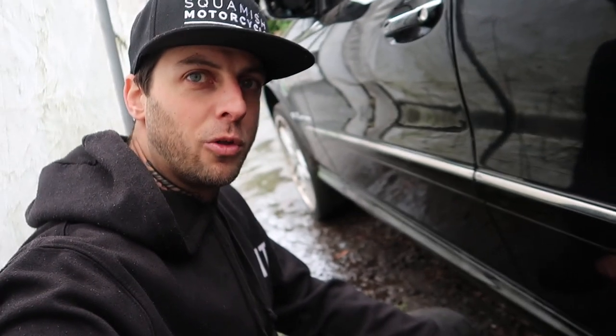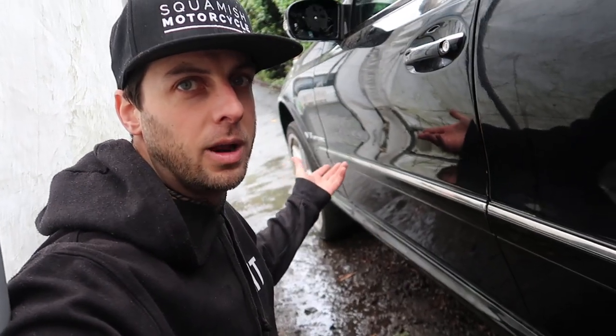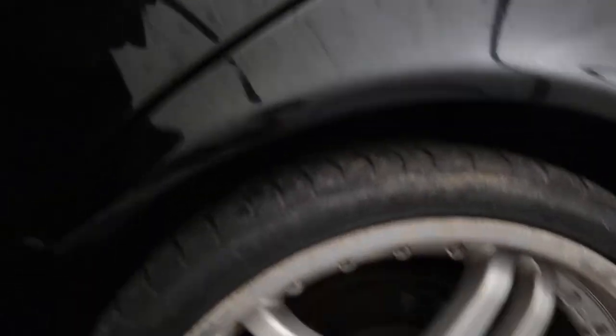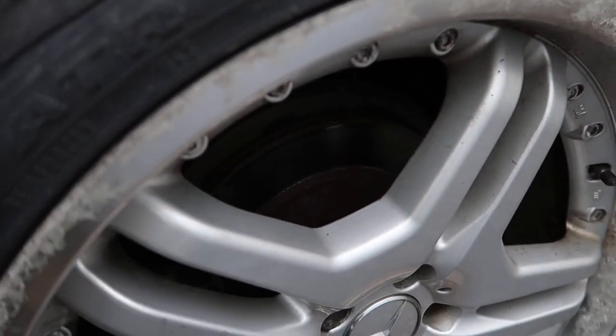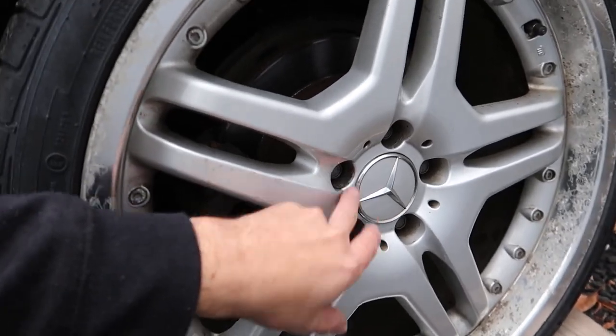I'm just trying to pull the rims off the Mercedes right now and the studs are on there super tight. The car's a 2003, it's been sitting for a while, so there's a bunch of rust that's accumulated behind the rotors and on the studs. Believe it or not I just snapped my half-inch wrench trying to get one of the studs off, and the last thing I want is to snap a stud or break more tools. So I'm gonna wait till it's sunny outside, or I'm gonna go down to my buddy's shop and grab an impact wrench so I can get the studs off and the wheels off without breaking any more tools.